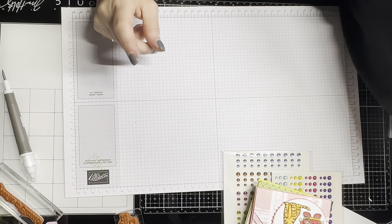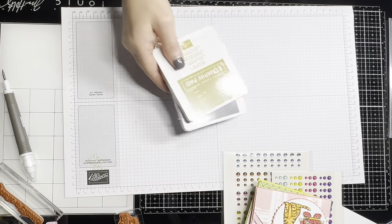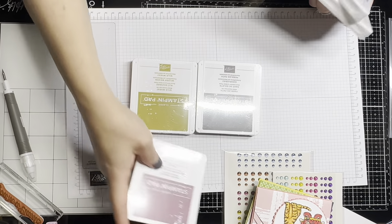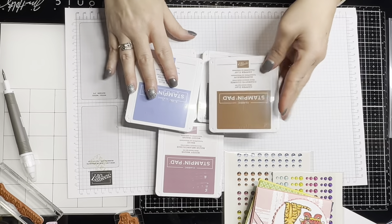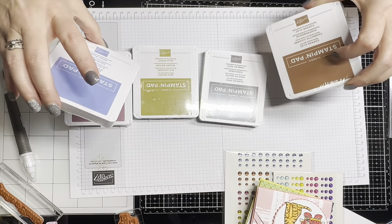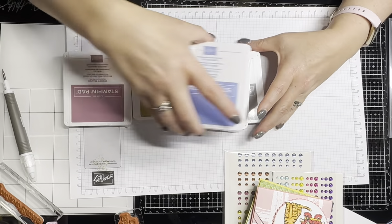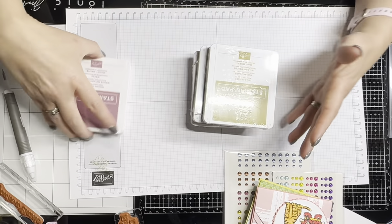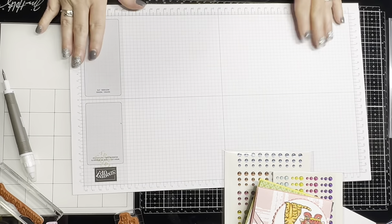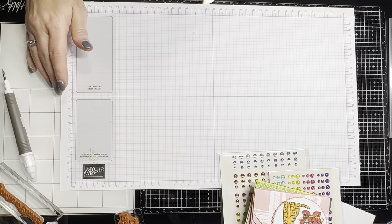Remember to subscribe, like, share, and follow me on my Facebook group page, which is Ladybug Kisses Stamp Studio. At the end of this month I will be doing a raffle, and one of you will win a set of the all-new 2023 to 2024 in-colors — they are gorgeous. Like, share, and invite to be entered, and remember to subscribe in case I decide to do this again. You guys have a great afternoon, bye!